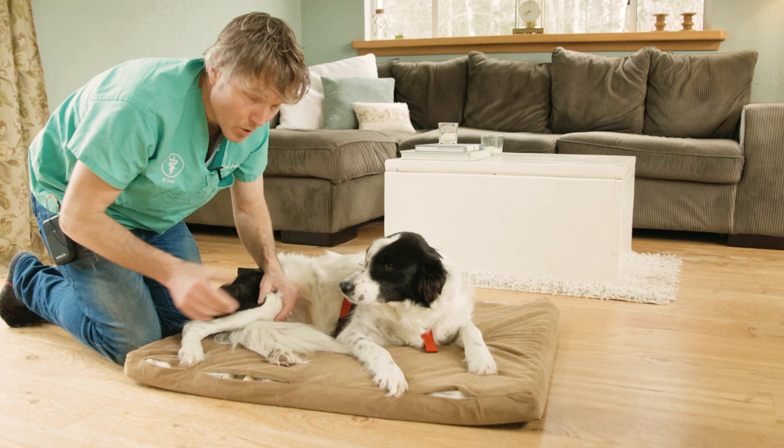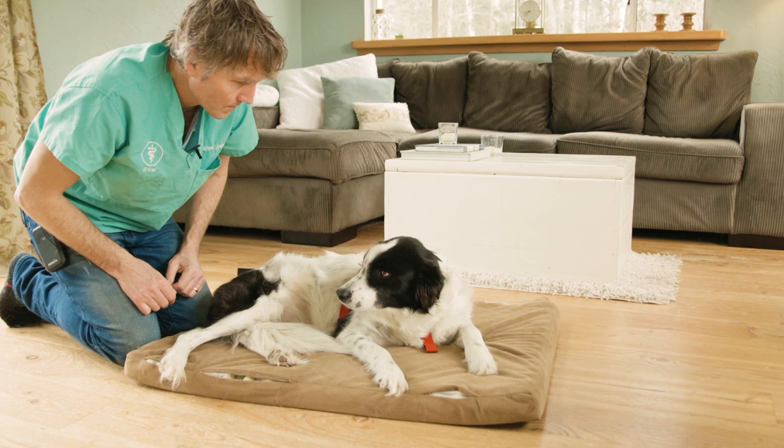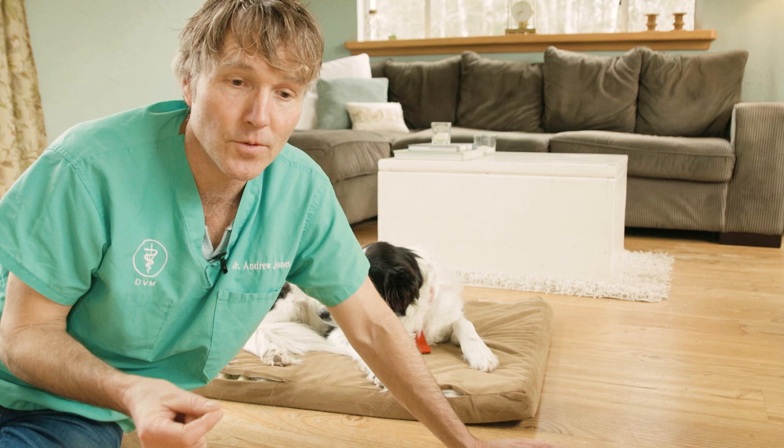To summarize: first, get an ACL support brace for your dog — the Ortho Dog brace is a great option. Second, provide good pain control — initially anti-inflammatories if needed, 95% curcumin, boswellia, CBD. Really make sure your dog is comfortable and as pain-free as possible, and start using that leg in a supportive way.